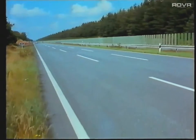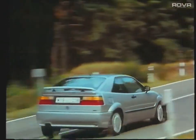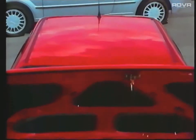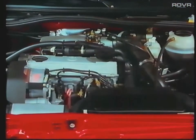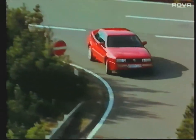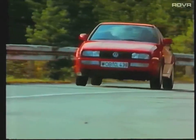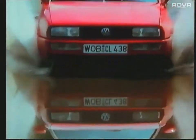Until now, the right-hand drive Corrado has only been available with a 16-valve normally aspirated engine, but for 1991 the Corrado will be available with either the 16-valve engine or an exciting supercharged G60 power unit. This G60 power unit offers good pulling power with outstanding flexibility, and its high torque figure is comparable with that of many 2.5-litre normally aspirated engines.